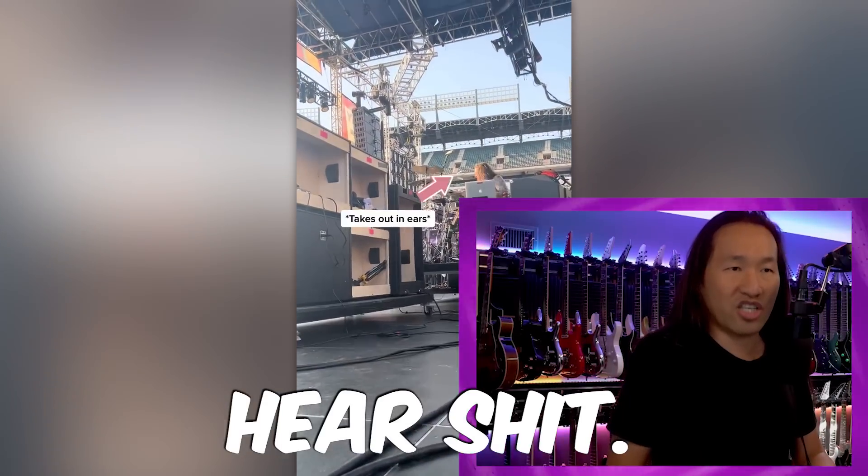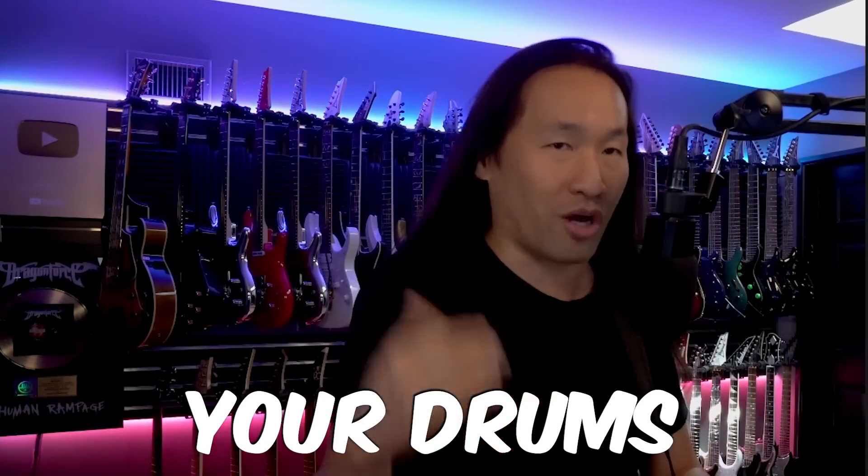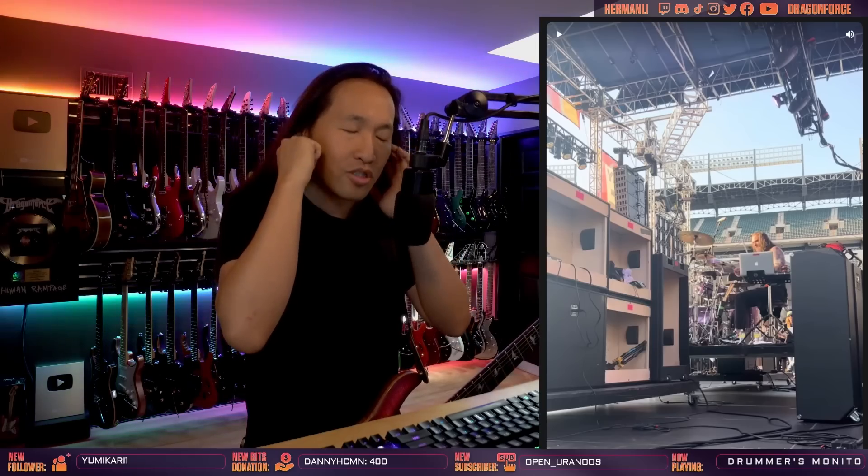He can't hear anything. He's got to take the in-ears out. If you can't hear anything, you take them out — even if I can't hear, I do take them out. Because if you can't hear, that means you can't hear your drums, you can't hear the click. Why bother having this stuff on? Having in-ear monitors on is actually harder to play because of the isolation. Obviously hearing your amp is always much better. Hearing your drums without in-ears is fresh — life is better.